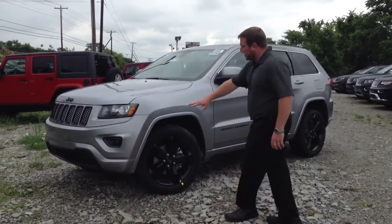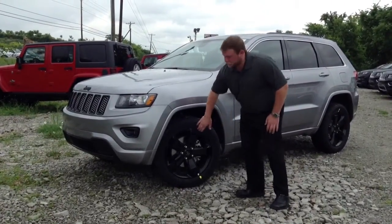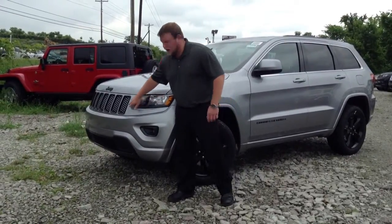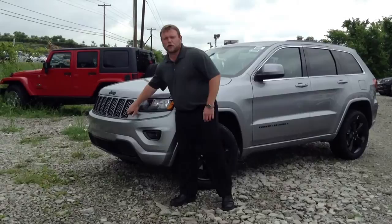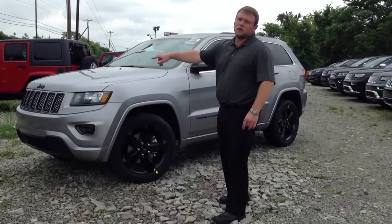Great styling — color matching fender flares, 20-inch black rims. Look at the front here: trim around the headlights blacked out, 7-slot grille blacked out with chrome inserts. This has a great aggressive look. Jeep emblem, blacked out.